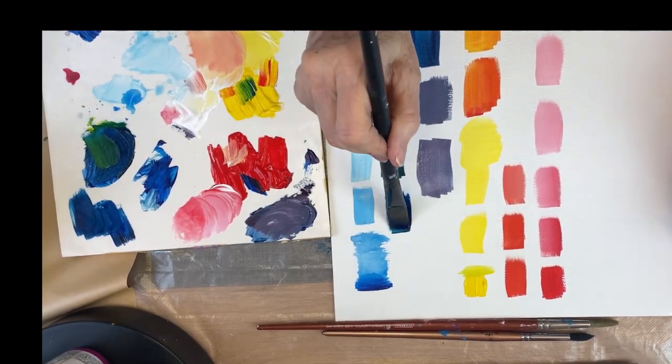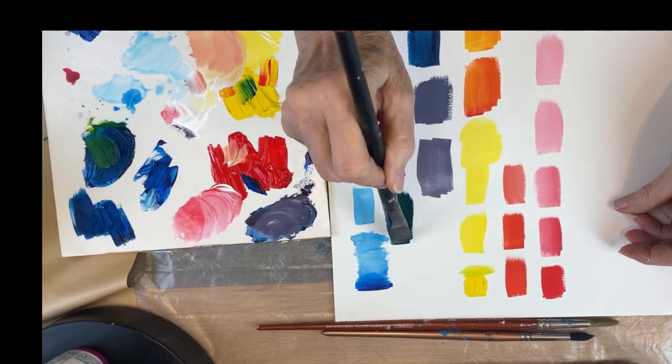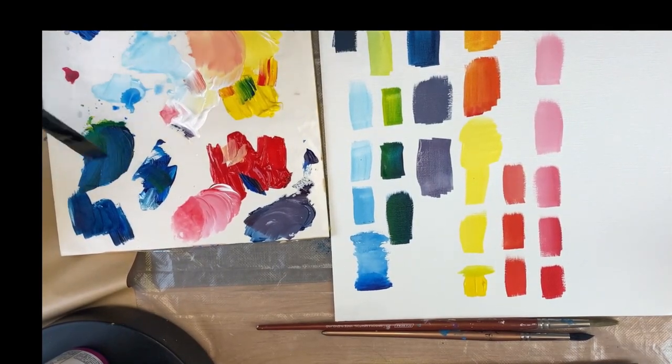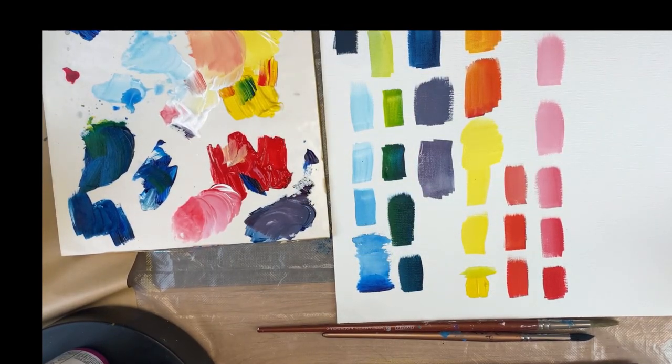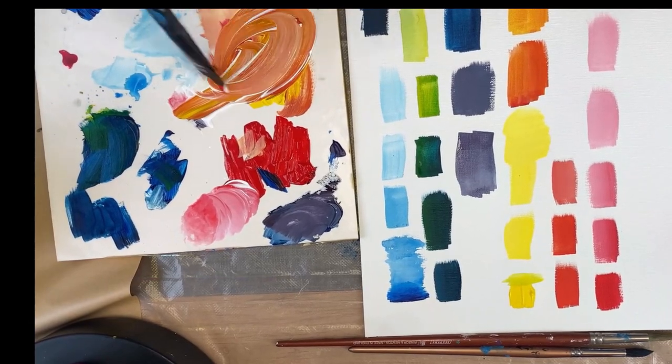Now playing with the blue — taking straight blue and adding a little bit of yellow to it, you can create some wonderful greens. Throwing some of that yellowy green right over top of the blue gives you a range all the way from a dark Prussian blue-green down to a pale green.